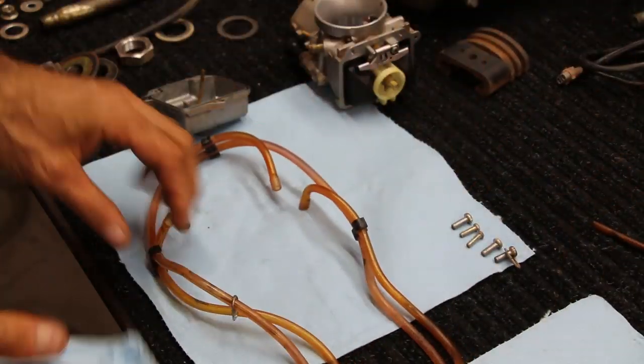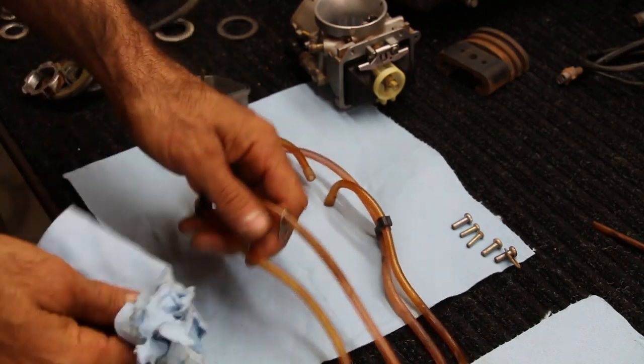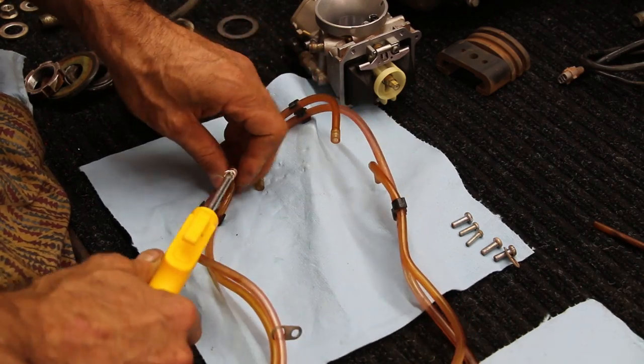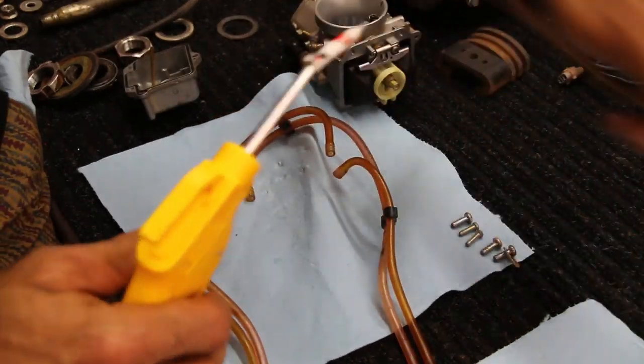As you lay down your carb onto a nice clean surface, take time to wipe off the vent hoses — not completely necessary, but I'm also going to hit a little compressed air inside the hoses to make sure their passageways are nice and freed up.